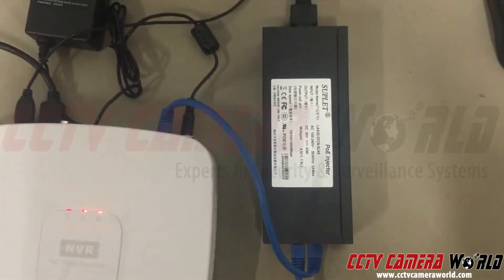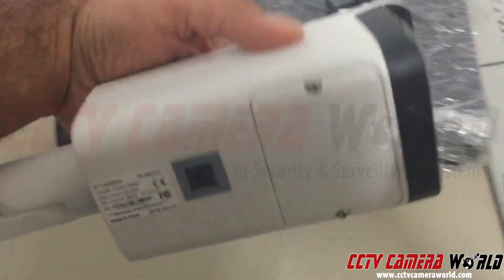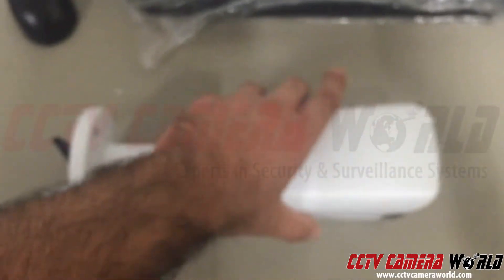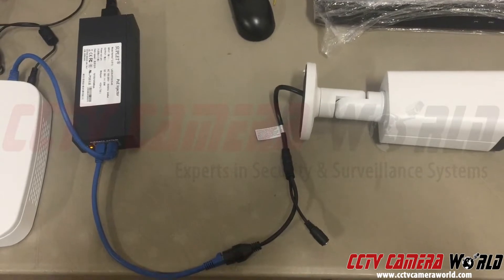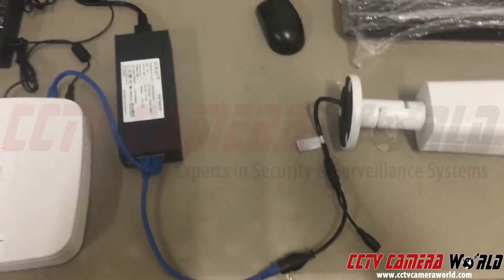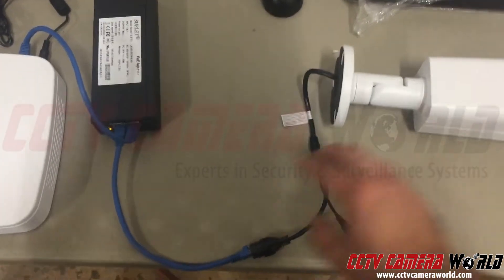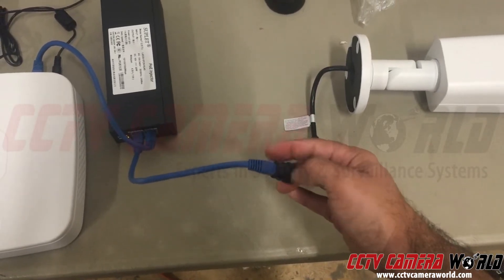Here's how to connect an IP camera directly to the back of your NVR. In this case we're using this camera, which has a model number and serial number on the bottom. While this is a pre-shipping test, it will show you how to connect a camera directly to the back of your NVR. This camera has an IP address of 10.1.1.65.